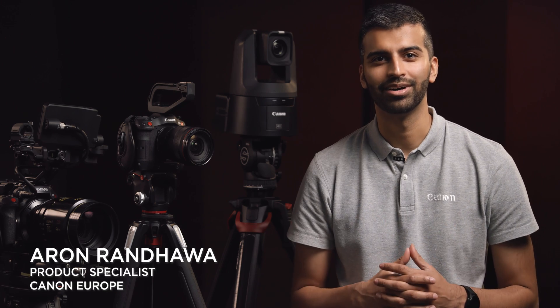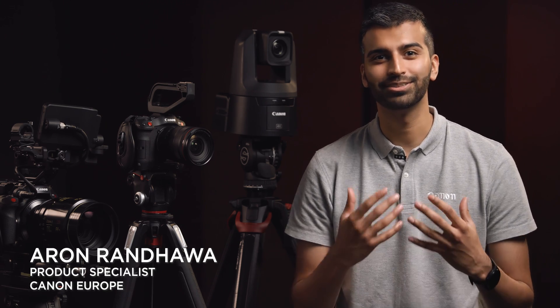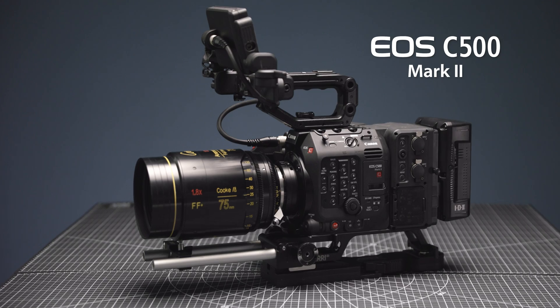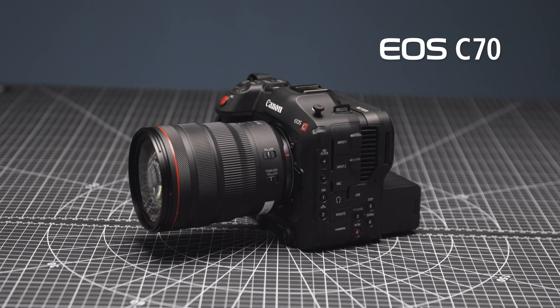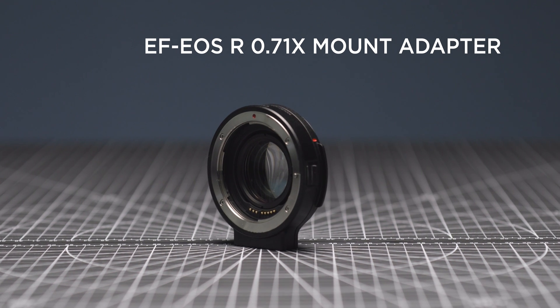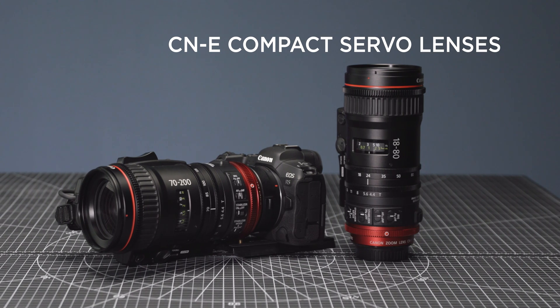Hi, I'm Aaron Randauer, Product Specialist at Canon Europe. And today, it's my pleasure to be sharing with you our latest Cinema EOS firmware updates for the EOS C500 Mark II, C300 Mark III and C70, as well as the EF to EOS R 0.71x mount adapter and CNE compact servo lenses.